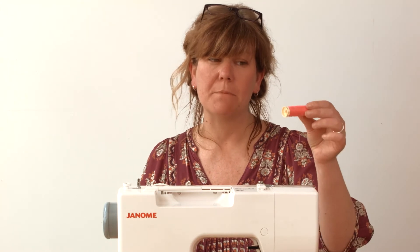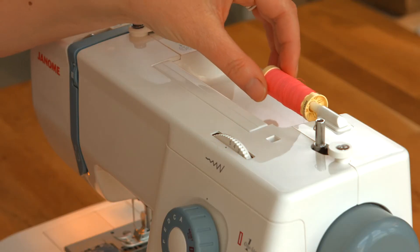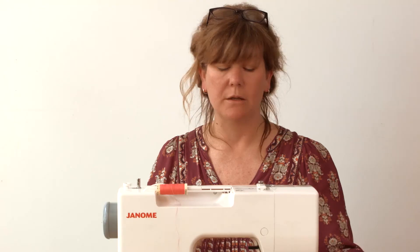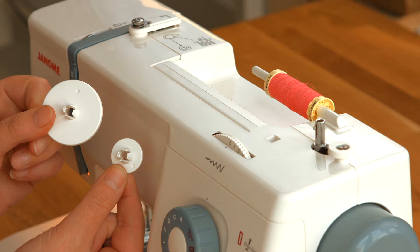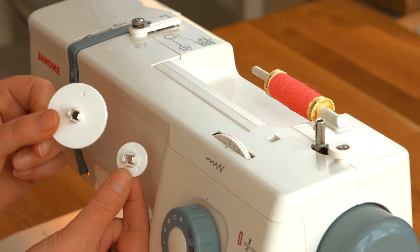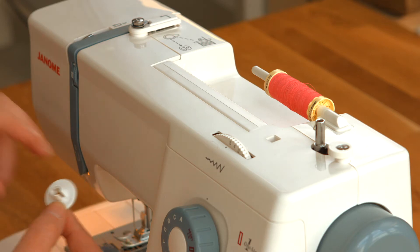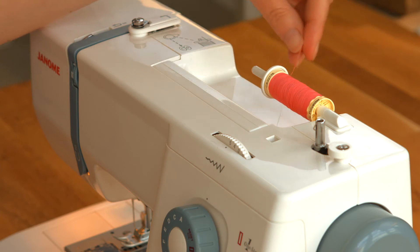The first thing I'm going to do is take my spool of thread and put it onto the spool pin. Then I'm going to secure it with my spool holder. I've got two with this machine, a small and a large. You just need to choose the one that's appropriate for the size spool that you're using. In this instance I'm going to use a small one and pop it on the end there to secure my lovely pink thread.